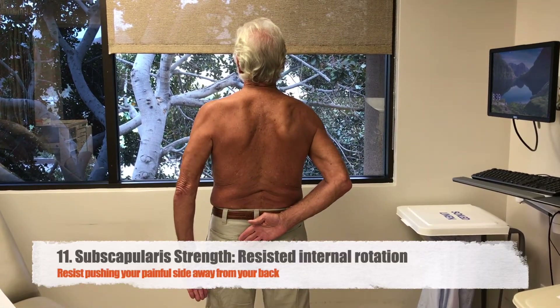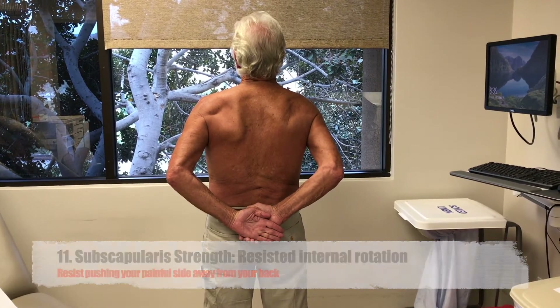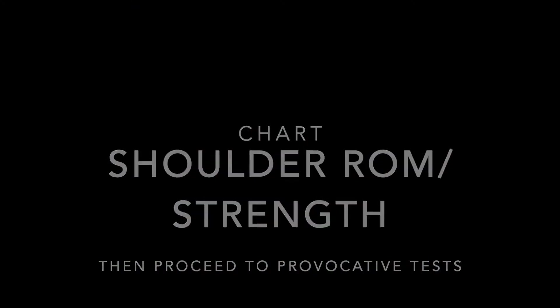Drop your sore arm down and then cover it with your good side. Then press away from your back. Let your provider know if this is painful or weak.